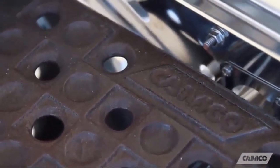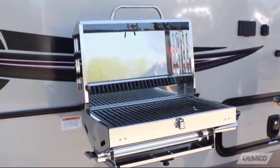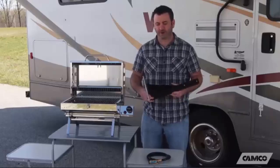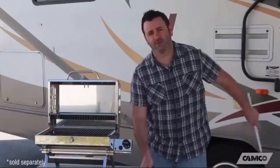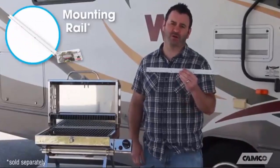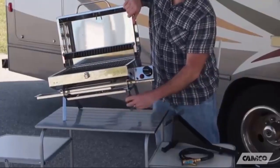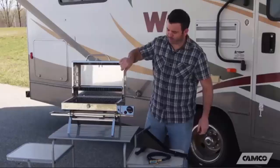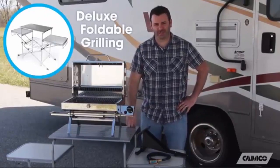The smoker plate helps give your food that delicious smoke flavor while minimizing grease fires. The 5500 also comes with an RV mounting bracket that hooks to your RV mounting rail. If your RV doesn't have a mounting rail, Camco also offers those. Or you can just unfold its folding legs for use on your tabletop, picnic table, or on your Camco Deluxe foldable grilling table.